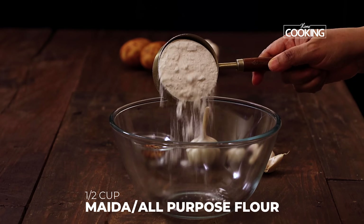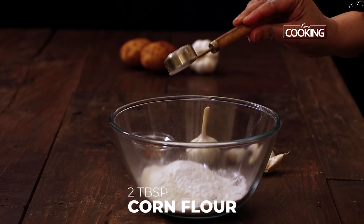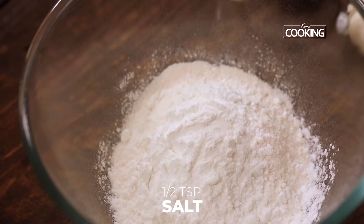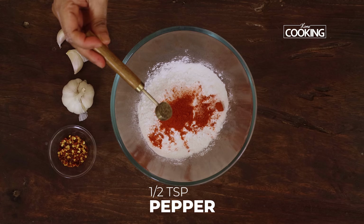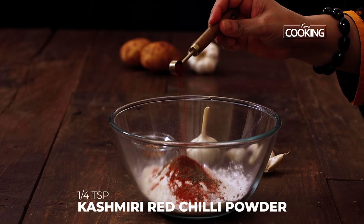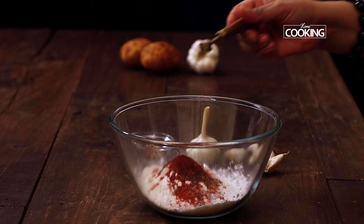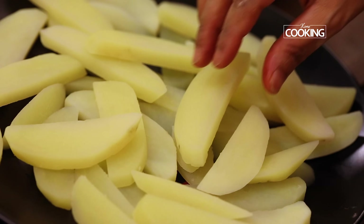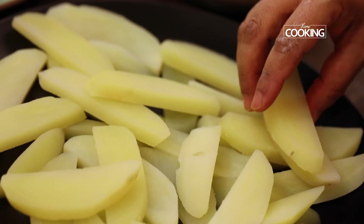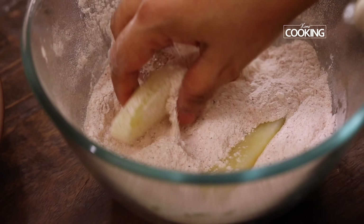The flour mixture contains half a cup of maida or all-purpose flour and two tablespoons of corn flour. Season it with half a teaspoon of salt, one teaspoon of chilli powder, half a teaspoon of pepper, and a quarter teaspoon of Kashmiri red chilli powder instead of paprika — this gives a nice colour. Mix everything together. Now coat the three-fourths cooked potato pieces with this dry flour first.